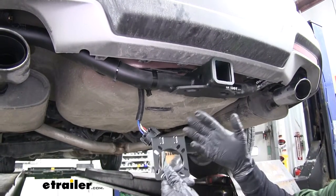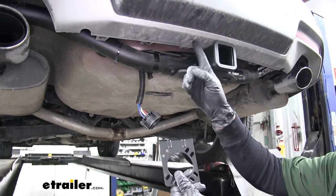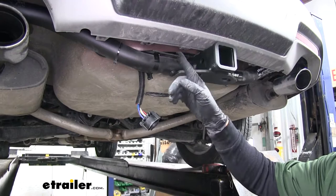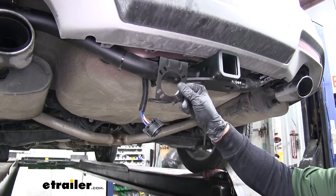To mount the bracket, you have a few different options. It comes with a couple of self-tapping screws so you can screw it into the fascia, but we're choosing to use a short bracket so we have a spot right off the hitch to mount it up to.